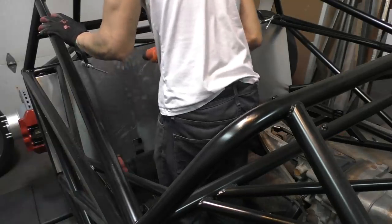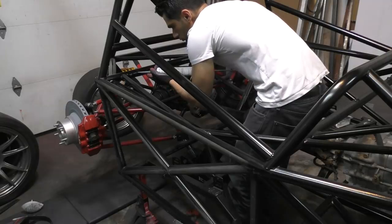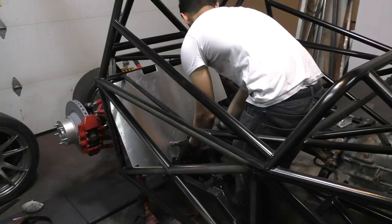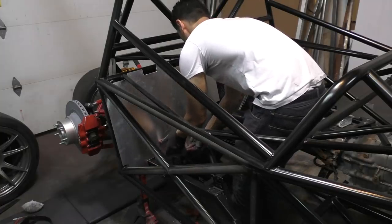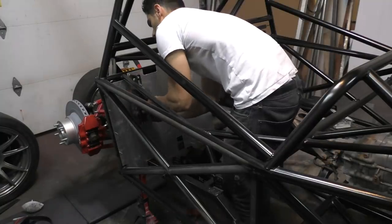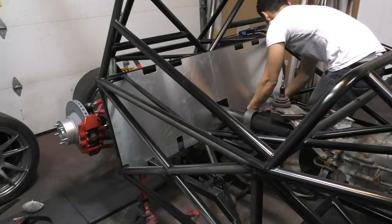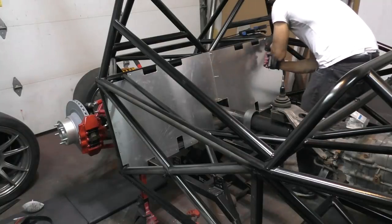Before mounting the side panels, I actually had to start with the back ones, because a few of the rivet points become inaccessible if I put the side ones on first. For the back panels, I had to make them in two parts rather than one big panel because the shape is really weird — it would have been impossible to fit a single piece inside the chassis. Before putting them in place, I applied adhesive, leaving certain areas unpainted so the adhesive bonds straight to the metal.